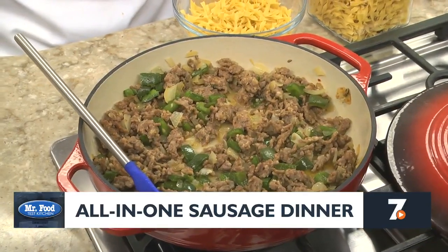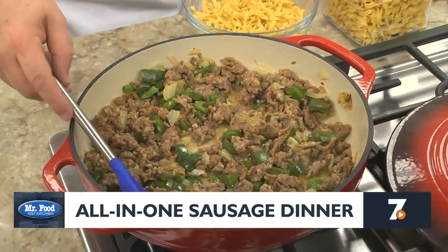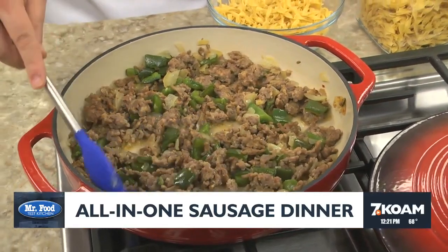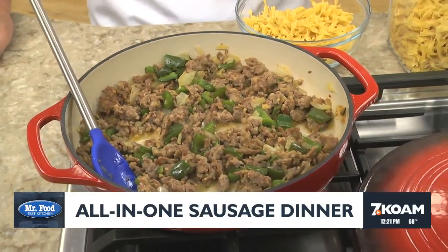To make a recent crowd favorite, we start by browning a pound or so of Italian sausage along with some chopped onion and green pepper. As for the sausage, that can be as mild or as spicy as you like.